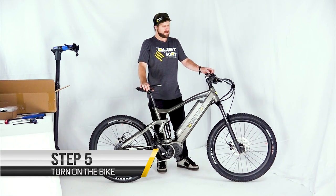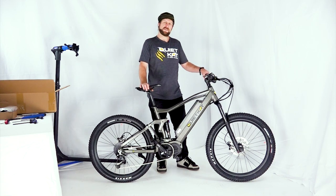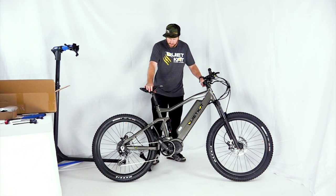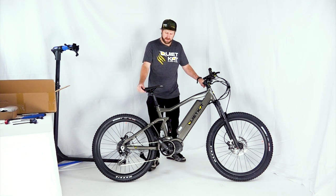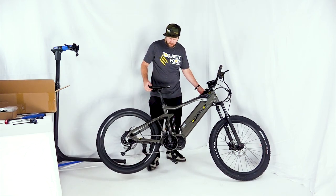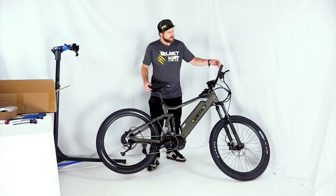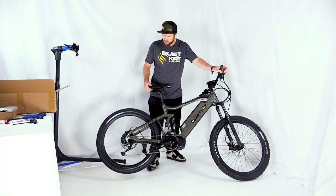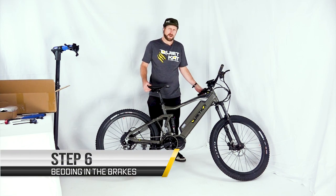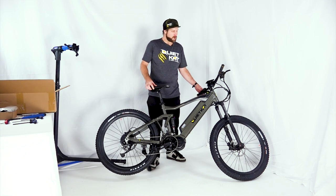We'll go ahead and turn on the bike to make sure everything electrically is functioning properly. Once the screen comes on, you're good to go. To test the throttle, lean the bike back on the kickstand — you may even place your foot on the kickstand to avoid it sliding. Lift the bike so the rear wheel can rotate freely and push the throttle to ensure all the electronics are working. You can then grab the brake lever and very slowly squeeze the brake to stop the rear wheel. Repeat this process three or four times to bed in the brakes — that way you get a nice snappy feel when you go out and ride.